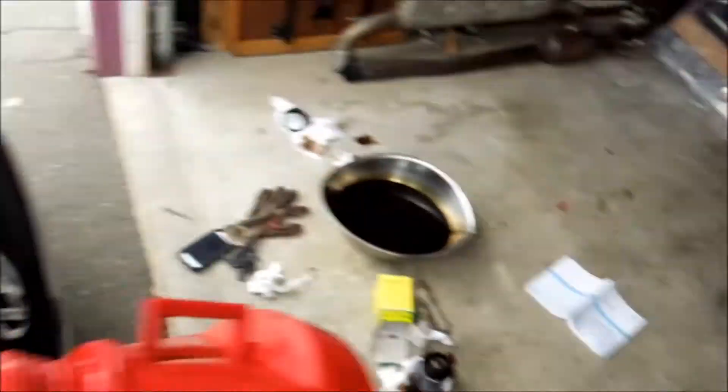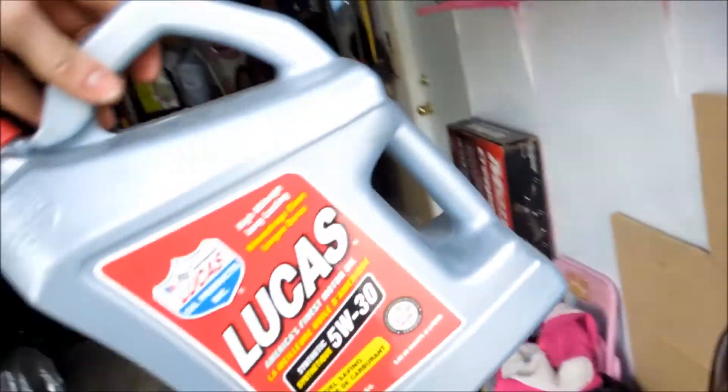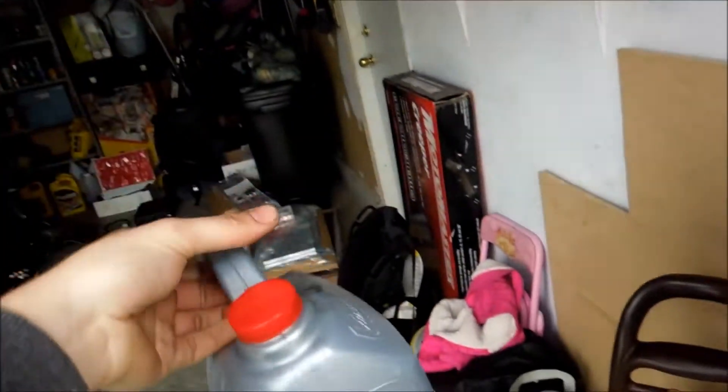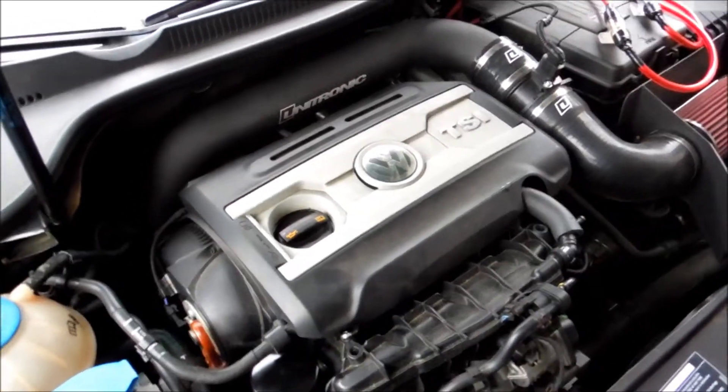My eco-friendly advice to everybody: get rid of your oil properly. I have an old Lucas jug from a different car, and I'm going to put all that old synthetic oil in there and take it to my local place where I can dispose of the oil filter and oil properly.